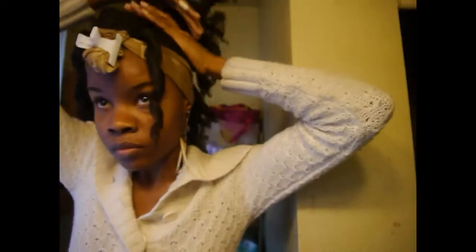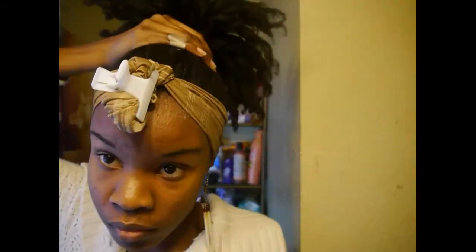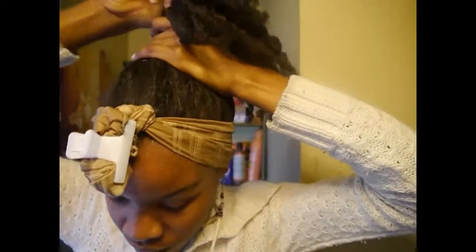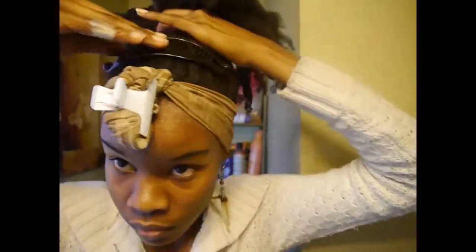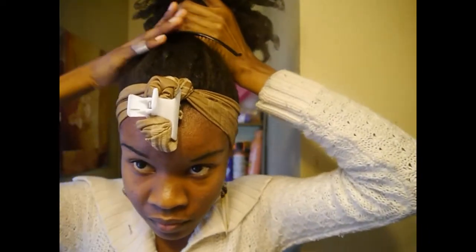In order to create the nice high puff look of this hairstyle, I try to bring all of the hair to the top of my head, but not too far up. To create the high puff I'm actually going to be using a banana clip — I bet you guys can tell I really love banana clips for natural hair.